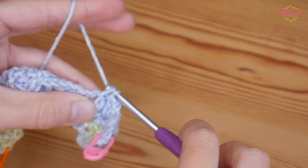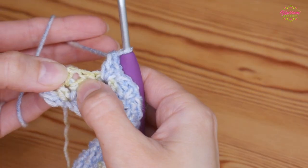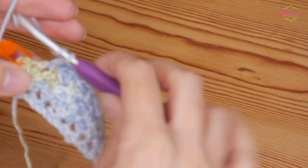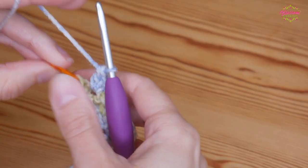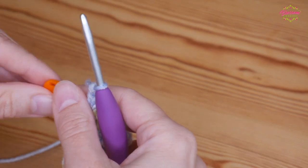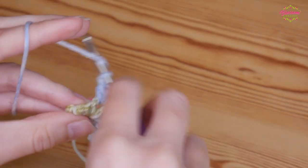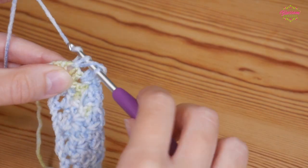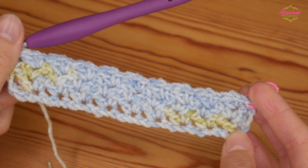Work that along and in your final chain one space do your double, chain one and treble. You can see we marked that chain one so it's nice and easy to see where we need to put our final half treble. Yarn over, go into that stitch where you've just taken out your marker and do your half treble. That is it for the pattern repeat.